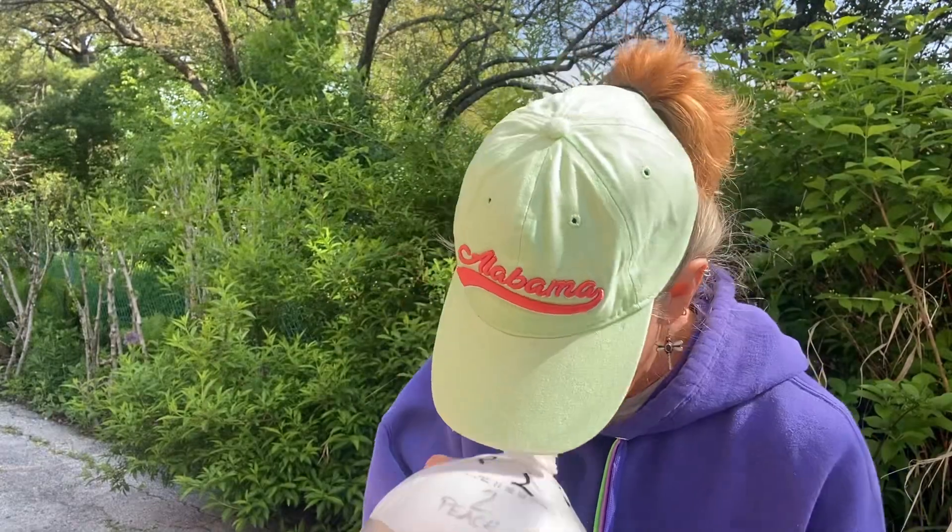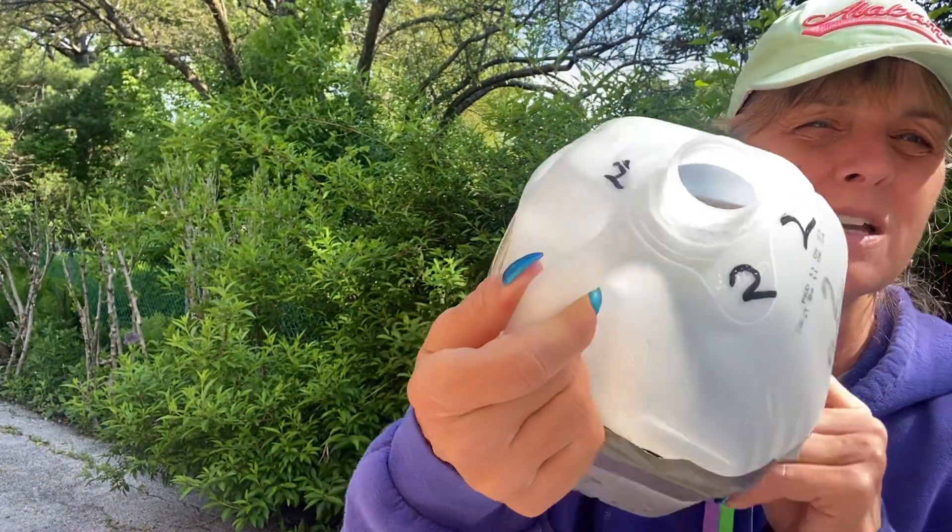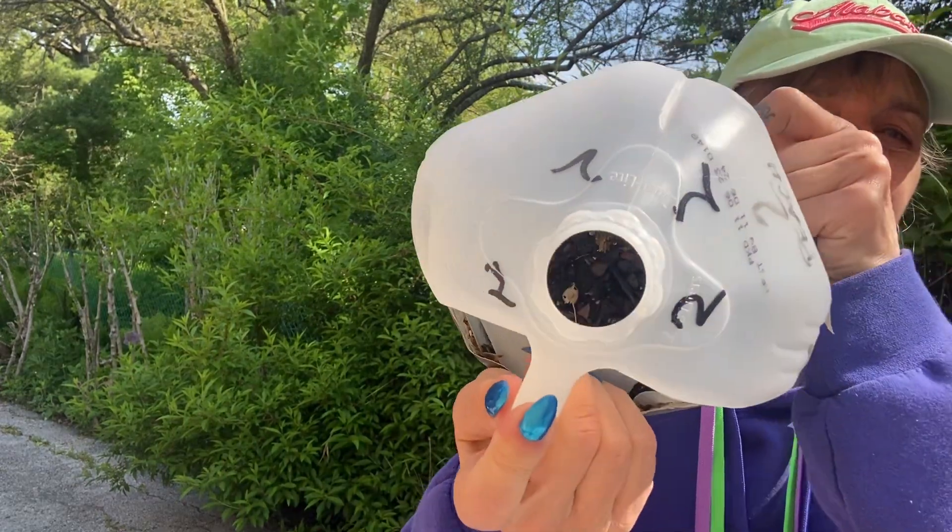The second jug I'm not even going to bother opening because there's literally nothing growing in there. That one also had peach pits in it. It was just an experiment — I love experimenting with gardening.